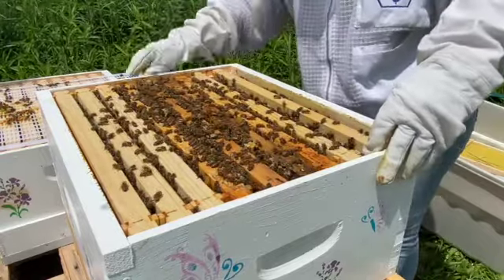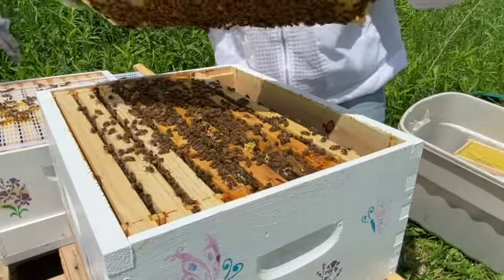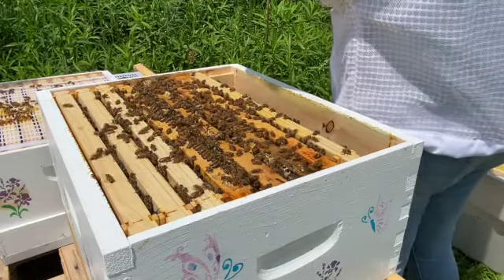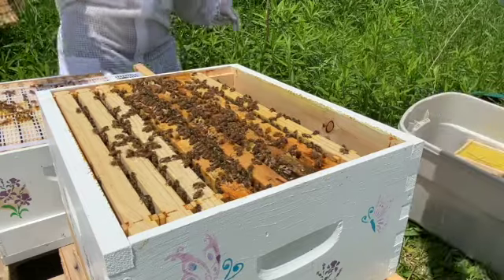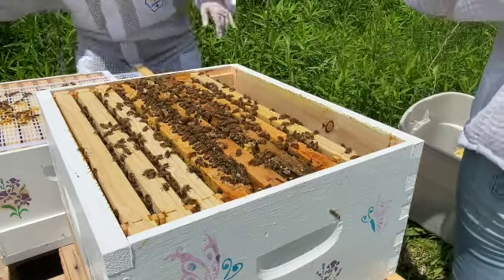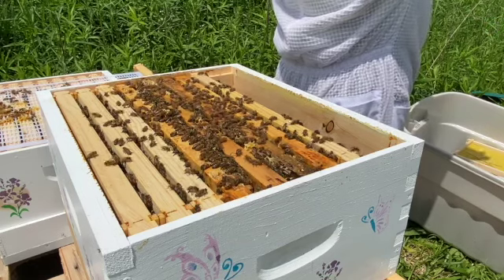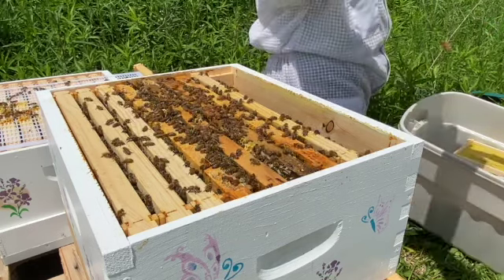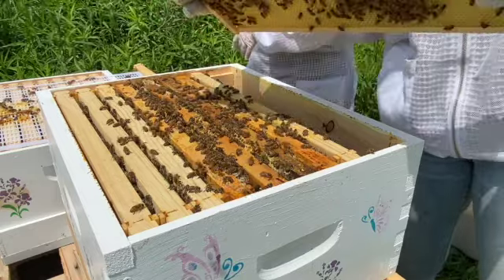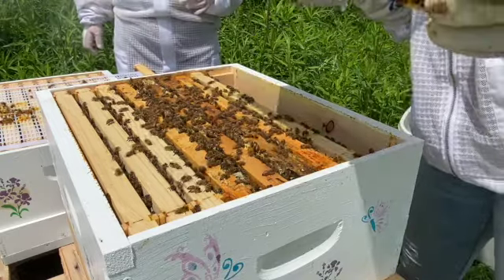We're pulling up frame number two — another beautiful frame full of bees. When I first lift up the frames I take a good look to try and find the queen and check for eggs or larvae. I was really happy to see eggs in this frame, so we took the time to point that out to my friend. We're both very new beekeepers who met in some online bee groups — it's such a wonderful and helpful community, and we've been a big support for each other on this journey.